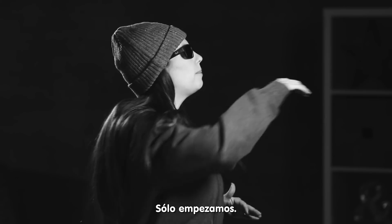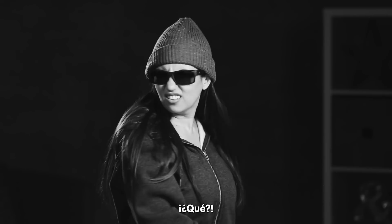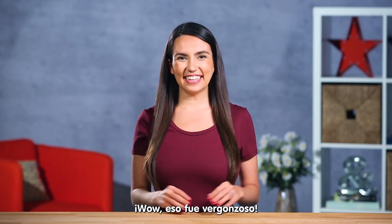Back it up, back it in, let me begin. I'm pretty sure it's pack it up, pack it in. What? Wow, that's embarrassing!